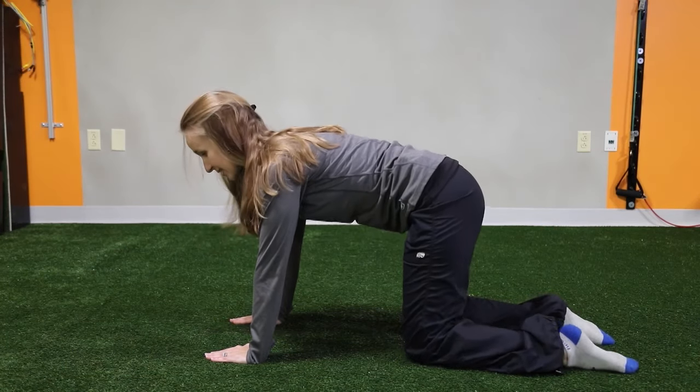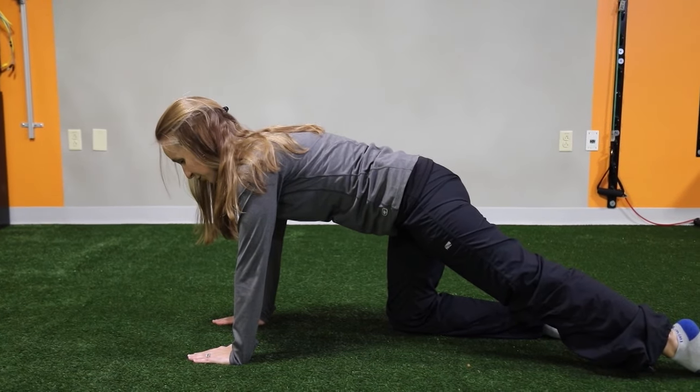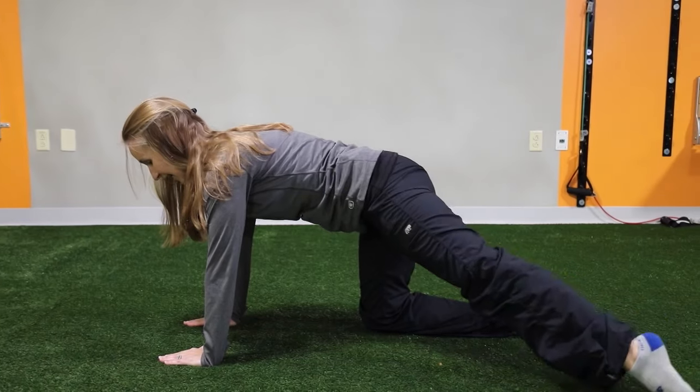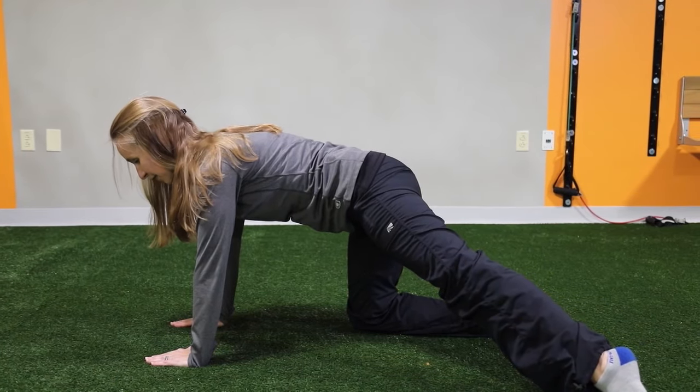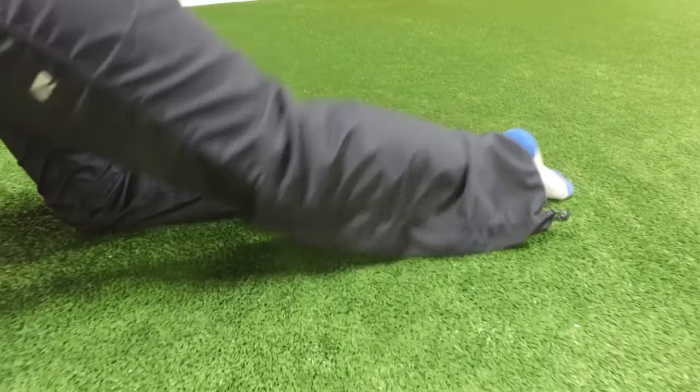Using your glutes, you're going to extend your leg straight back behind you, keeping your pelvis level and your shoulders still. Draw your leg out to the side from there, firing up the side of your glutes, bring it back to center, and come right back in.